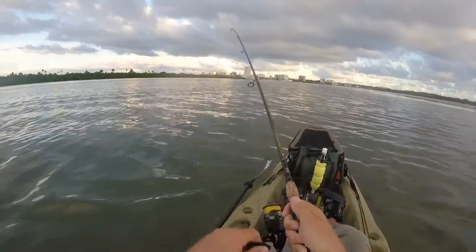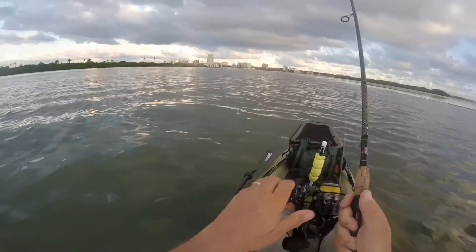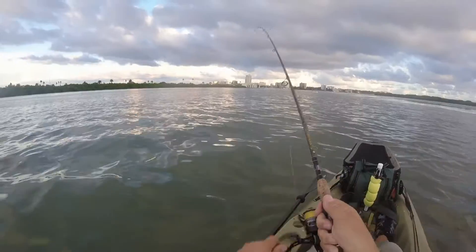Snook have very sharp gill plates. It is always a concern when you are fighting a snook that he is going to turn just at the right angle and that gill plate will just cut your line right off.